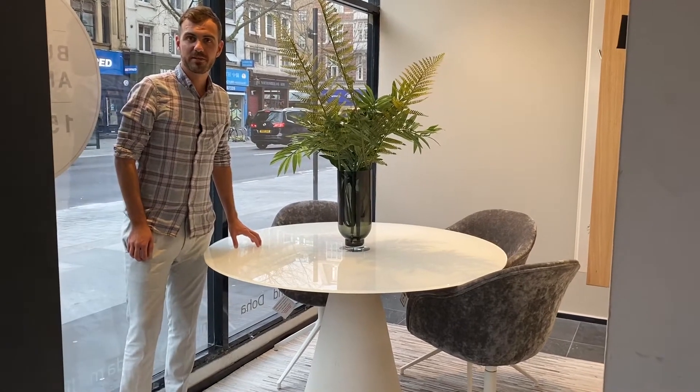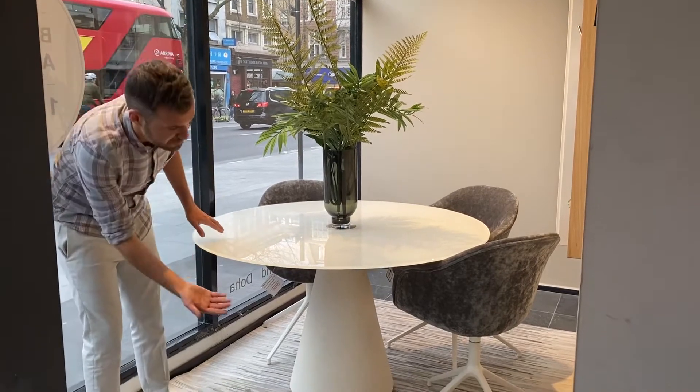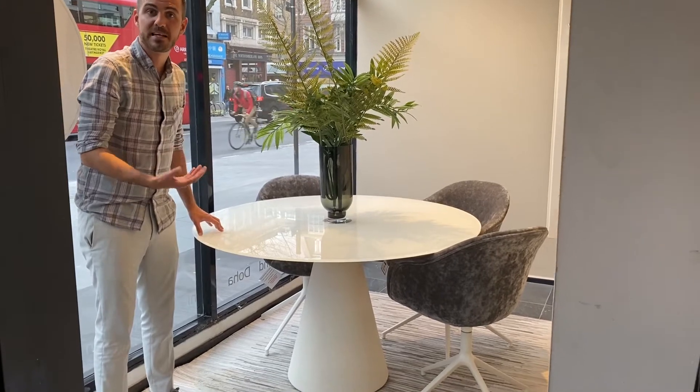Welcome to our Madrid Dining Table. Madrid will be the star of your dining area with its gorgeous concrete base, which is hand poured for our customers. It is white and has a great minimal Scandinavian look.